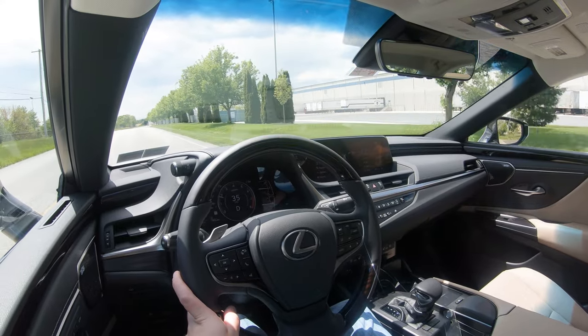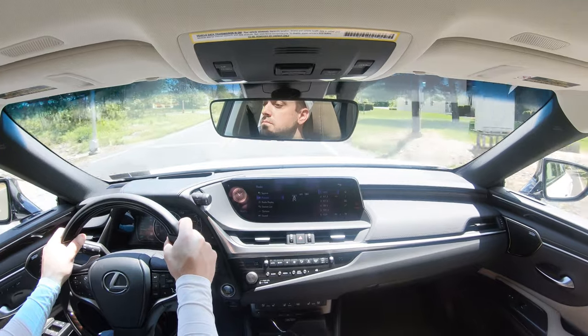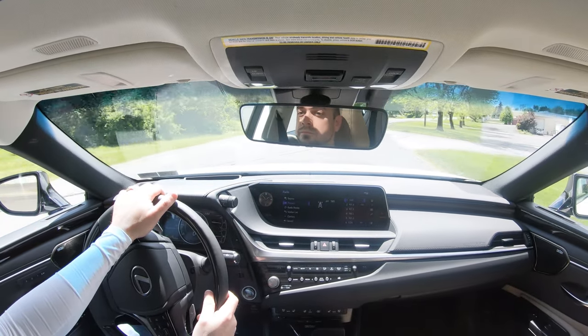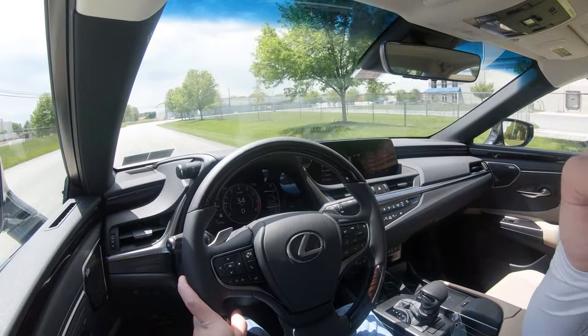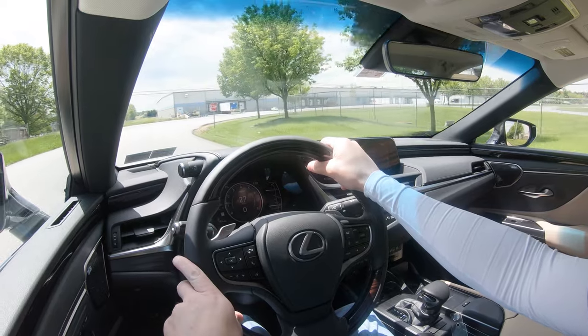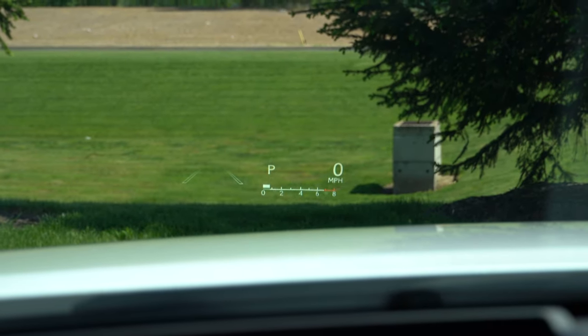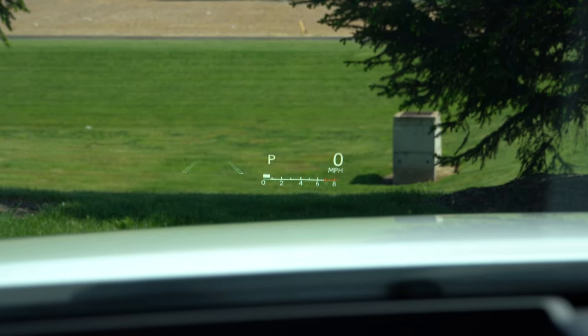Cabin noise is perfectly fine — this is a Lexus, so there's not a whole lot of exterior wind noise coming into the cabin. Visibility is great in this nicely shaped sedan, with no issues looking out the back. For every trim except the base, you get rain-sensing windshield wipers that automatically activate when moisture is detected. There is also an optional head-up display showing speed limit, current speed, and safety features on the windshield.